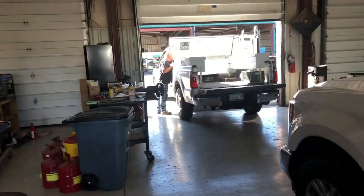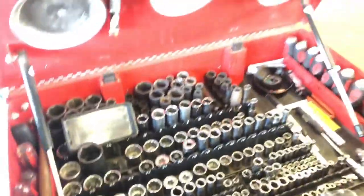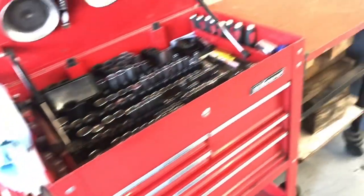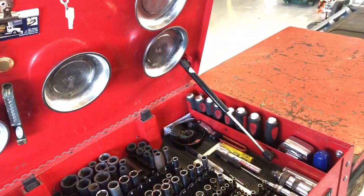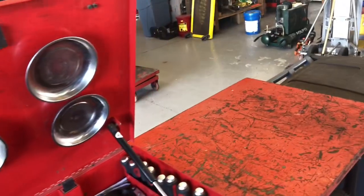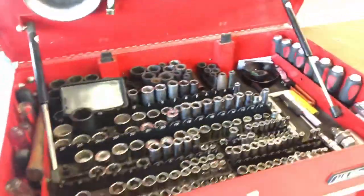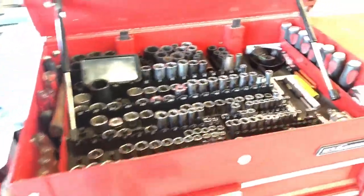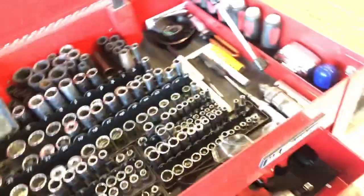I'll do the toolbox review on his toolbox. These are his sockets in the top drawer. It's a US General - both of them. He said he's had it for about five years and it holds up pretty good. It's not the worst investment in the world - you know, it's what you can afford.